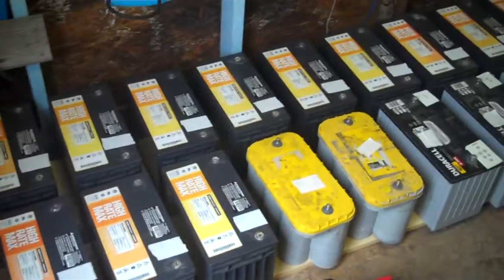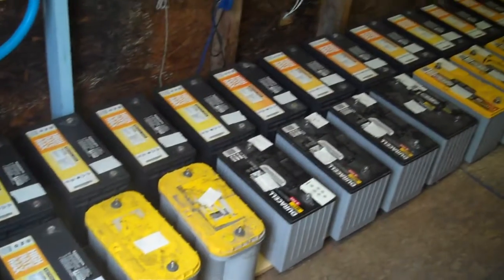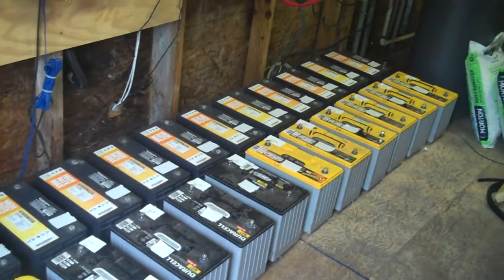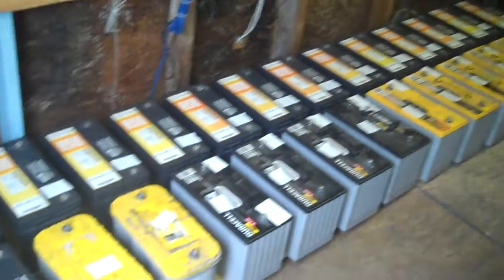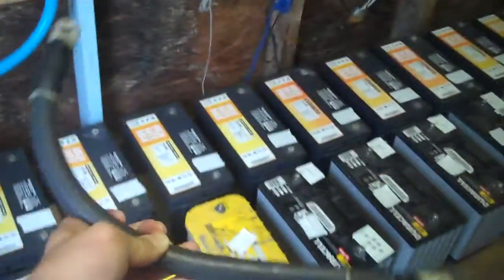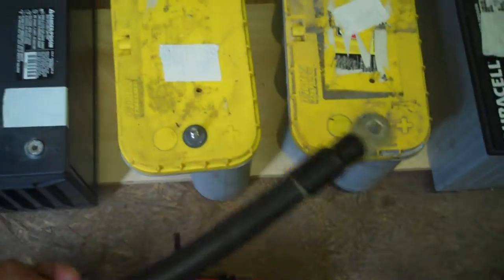This is the new battery array. I have quite a few batteries now, as you can see. I've placed them about 2 inches apart, and I'm getting ready for the lugs here. I've ordered a whole bunch of these, and what they'll do is go between the terminals right here.